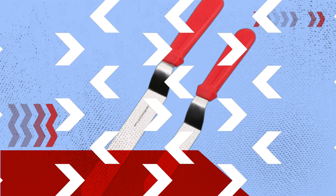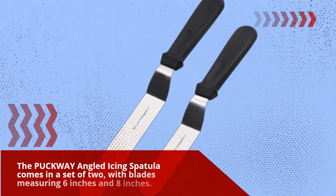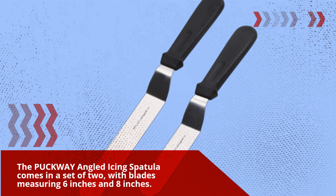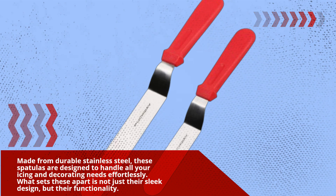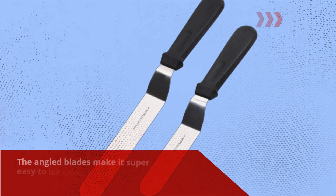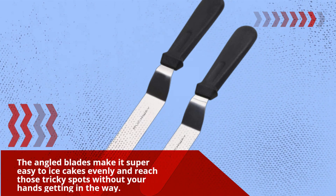Let's kick things off with a quick overview. The PUCKWAY angled icing spatula comes in a set of two, with blades measuring 6 inches and 8 inches. Made from durable stainless steel, these spatulas are designed to handle all your icing and decorating needs effortlessly. What sets these apart is not just their sleek design, but their functionality. The angled blades make it super easy to ice cakes evenly and reach those tricky spots without your hands getting in the way.